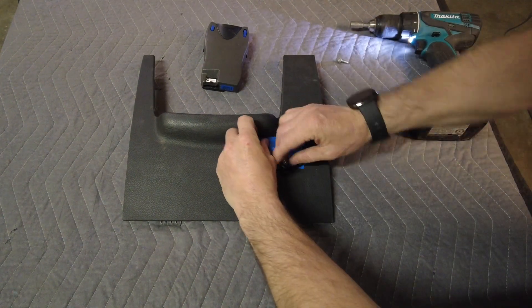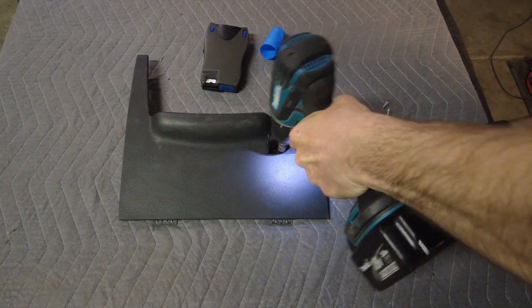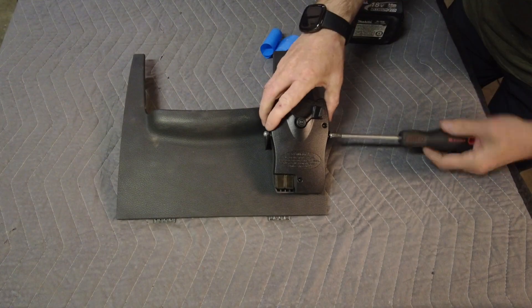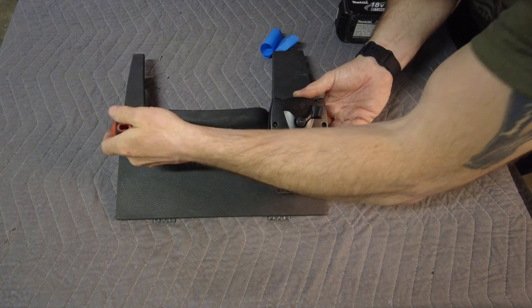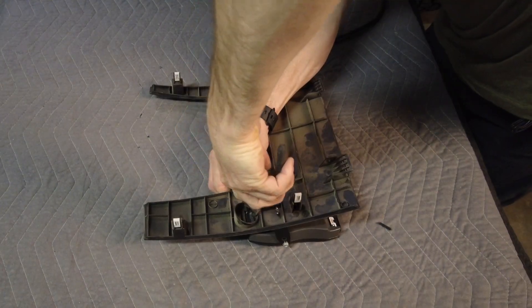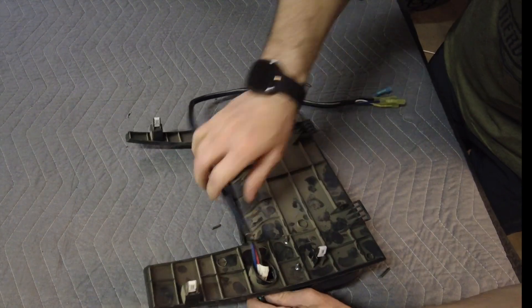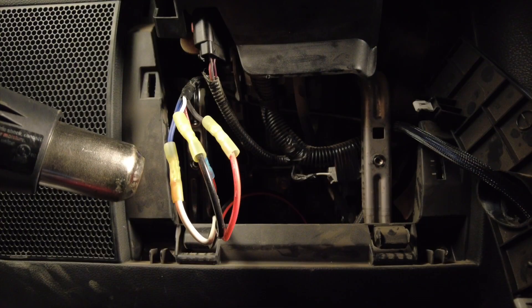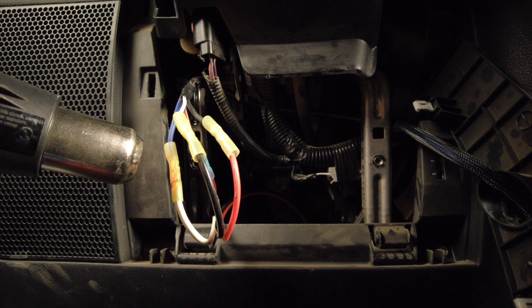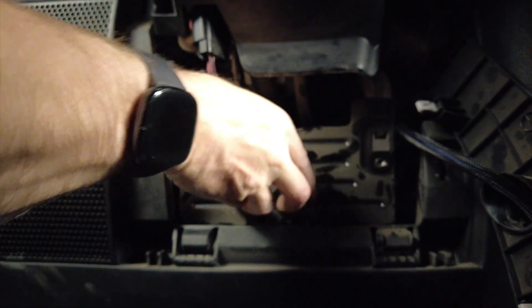The bracket needs to be level, so I lined it up and then secured it with the provided self-tapping screws. Now I can loosely mount the trailer brake controller and tighten it up when I put it back in the Jeep. I decided to use the existing vent hole to push the wires through, so I clipped off a couple of louvers to make room for the wires. I tucked the trailer brake controller harness behind the dash, connected it to the wires that were pulled, tucked the wires away, put the panels back, and zip tied the wires behind to secure them.